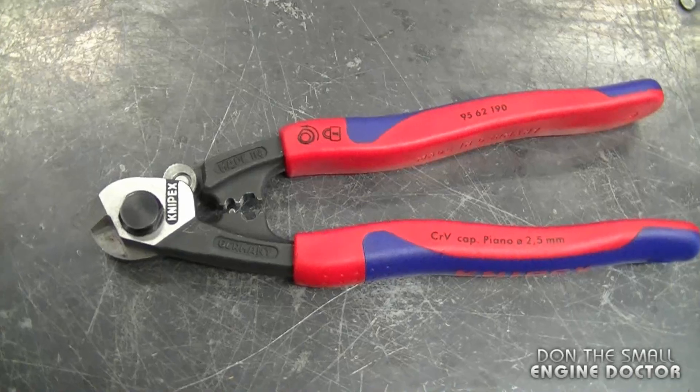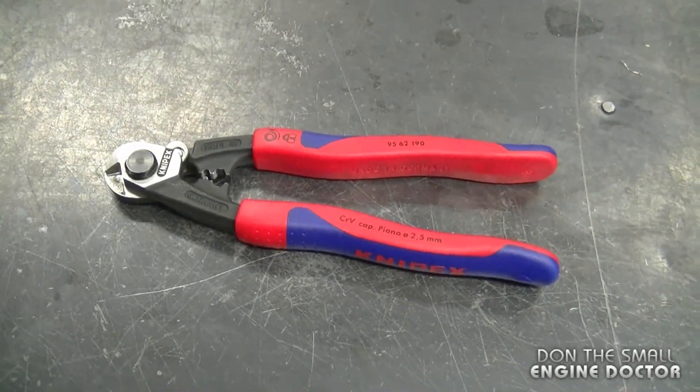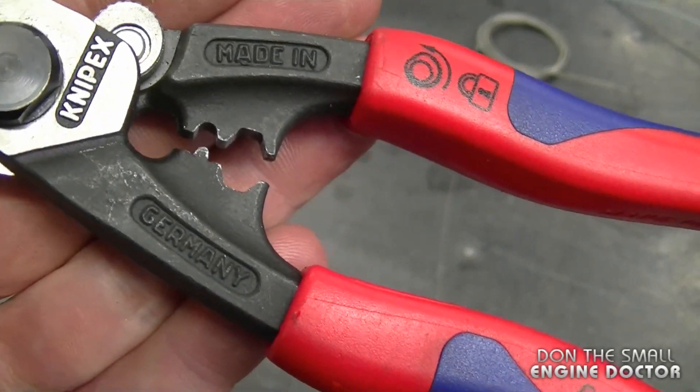These are approximately seven and a half inches long and they do come with a lifetime warranty. Here's a close look at them — they are made in Germany and they're fully cast.